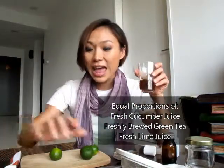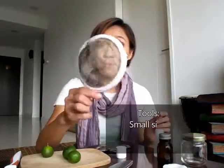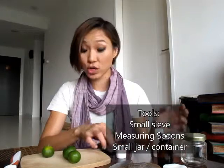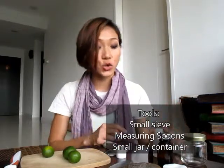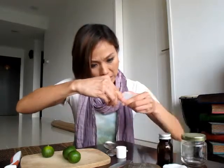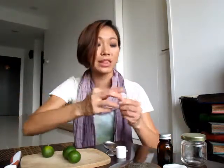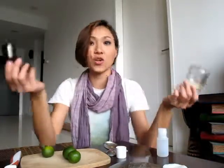The three ingredients in equal proportions are cucumber juice, green tea, and limes or lemons. You will also need a mesh sieve, measuring spoons, and something to store your toner in. I've got this little bottle with a flip cap so I can pour out a little bit at a time, or you can use pretty much any small glass jar that you have.